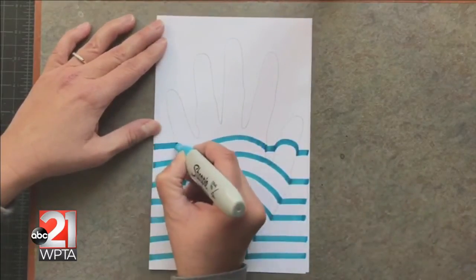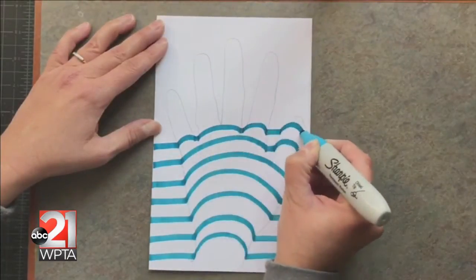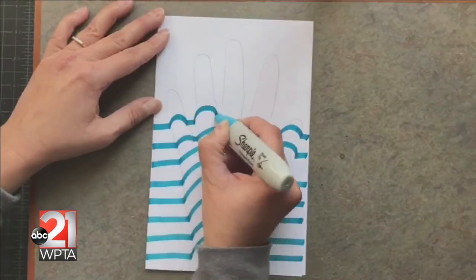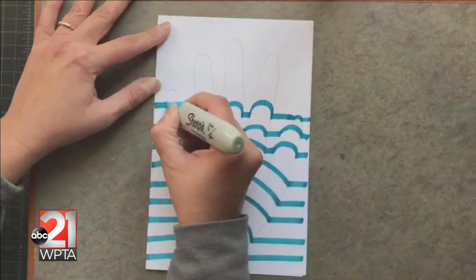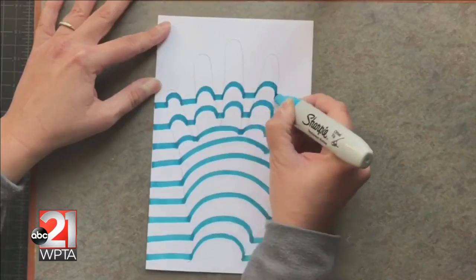The area around and within the fingers can get a little tricky. Notice how you need to continue to arch the lines only inside the hands as well as inside the fingers. The more arched the lines are inside the hands and fingers, the better the optical illusion appears.